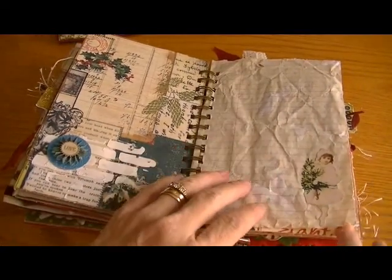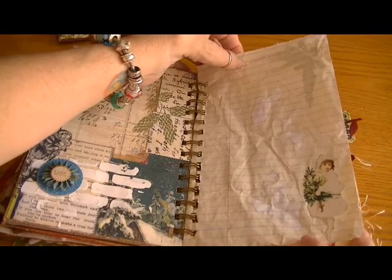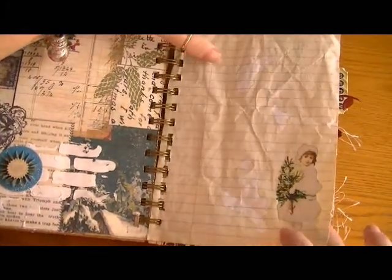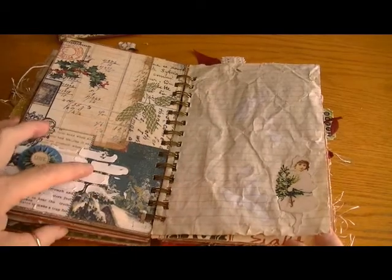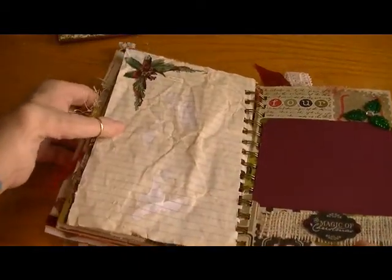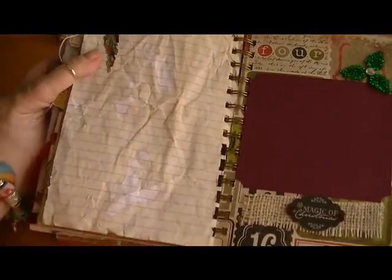This is another one of the tea dyed or coffee dyed loose leaf papers that I cut down to size. It's torn and stuff because the paper's really fragile when it's wet, but it really looks cool. This is one of the stickers from the Paper Studio — really sweet — and on the back I put another sticker from the Paper Studio.